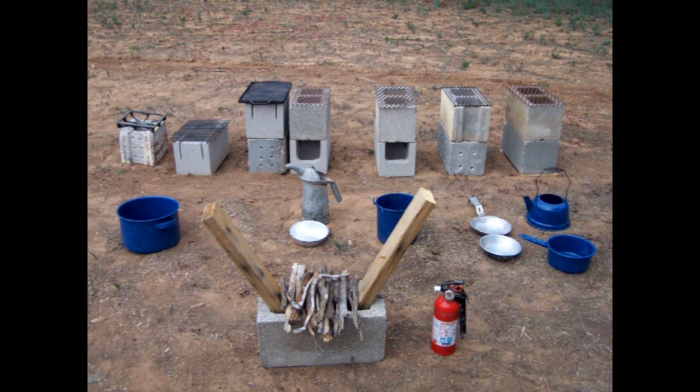It'd be nice if even the Red Cross would pick up something like this, to where they could make a grill. Somebody could make up a grill that you could pop on top of a cinder block.